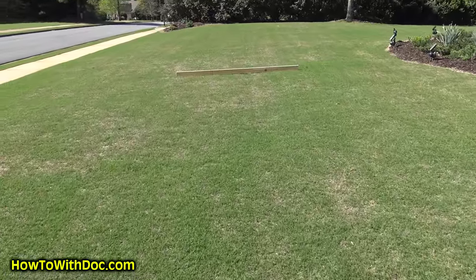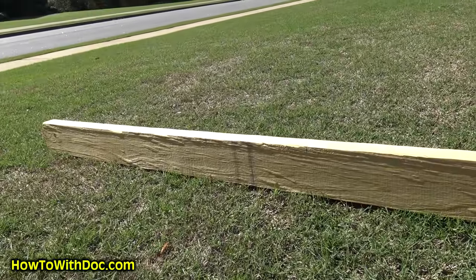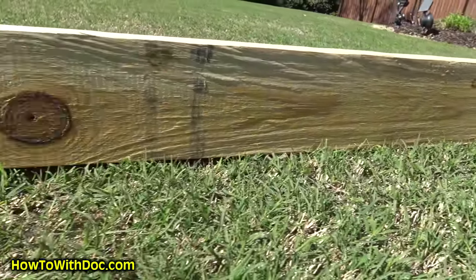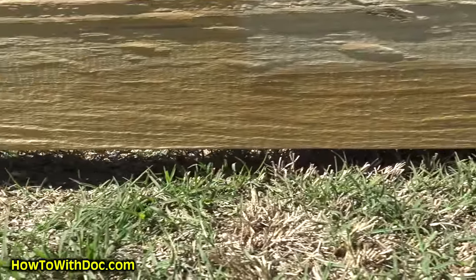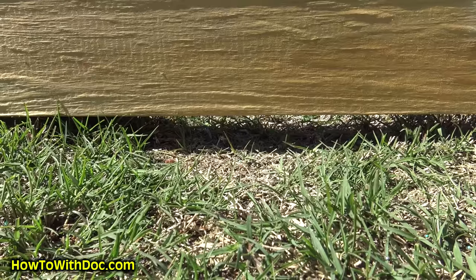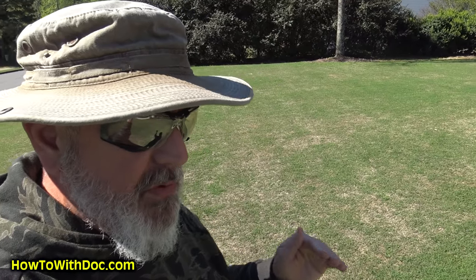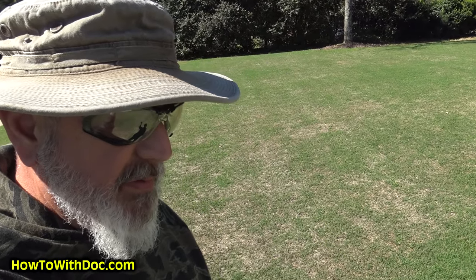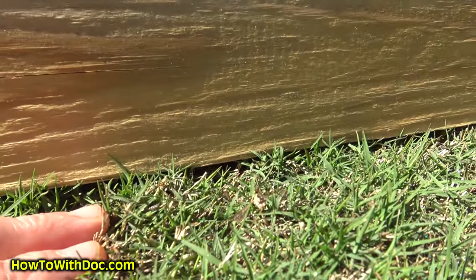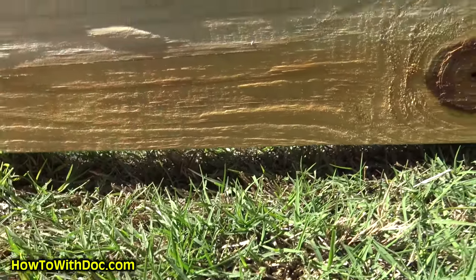While my lawn may look level, I'm going to show you. I've got an eight-foot timber and you can see a big gap right there — that's like an inch and a half. I've got gaps on my lawn that are two and three inches that need to be fixed. What I don't want to do is fill those with pure sand.